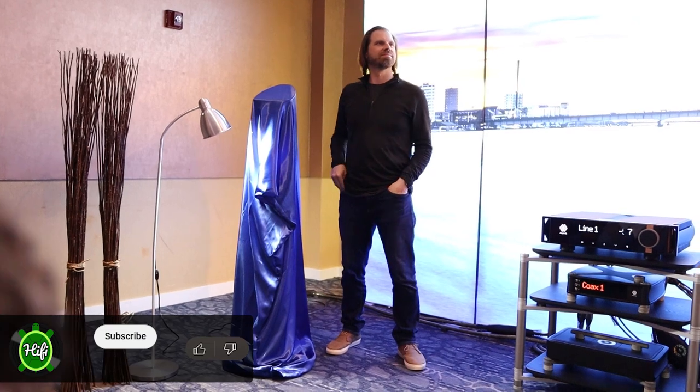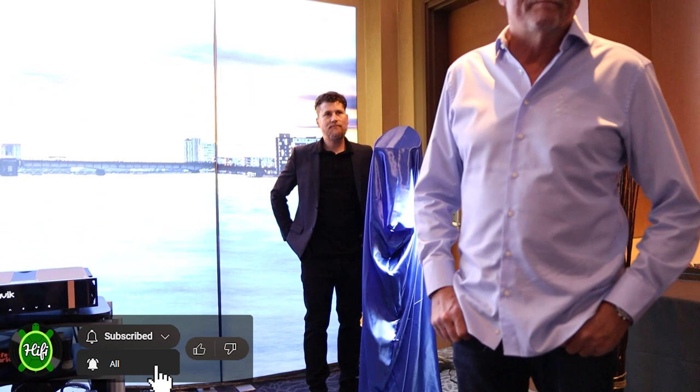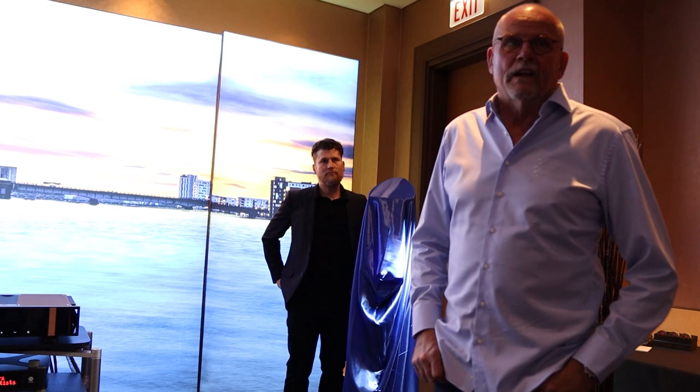We have something really new because it's the first time we are showing it to anyone. We just finished — a year ago we showed it at the Munich show — our monitor called the M1s. We started shipping them a few months ago and have been very successful with this small monitor.